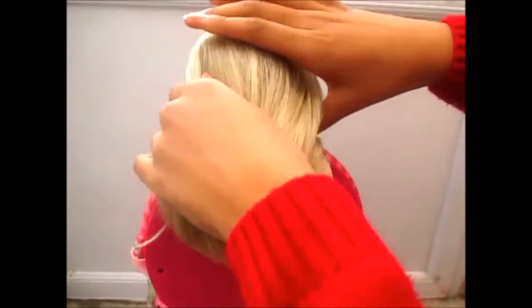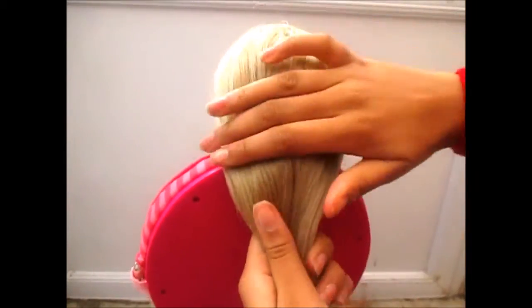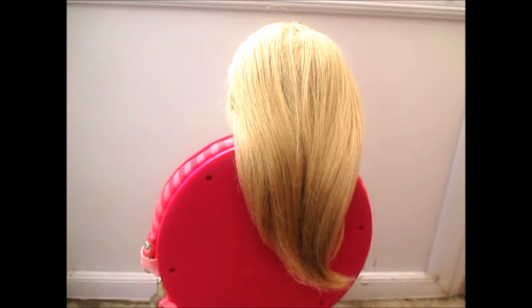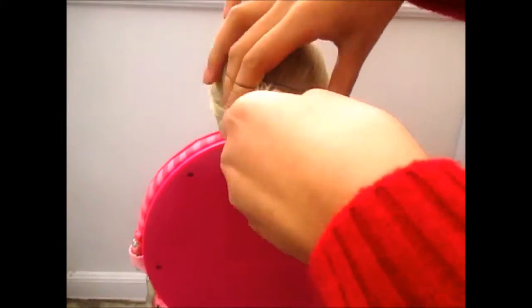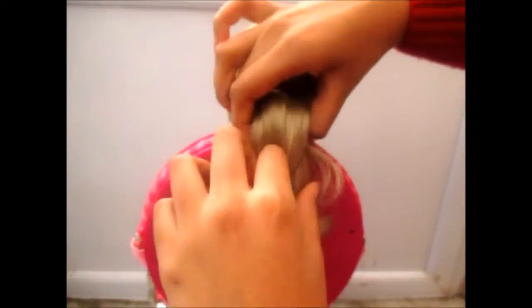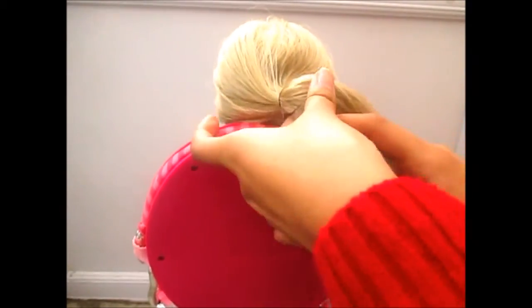Now for the final hairstyle, we're doing the low back ponytail with a bit of pizzazz. I've already brushed the hair. I'm going to take my hair elastic and put it in a low ponytail at the back.